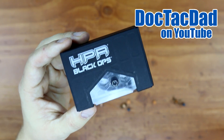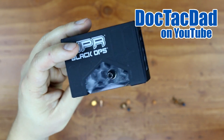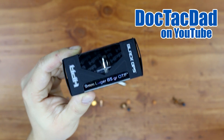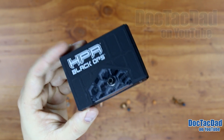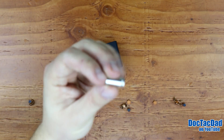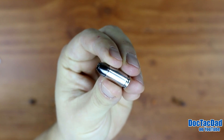How's it going guys? Coming at you with another test of the HPR Black Ops 9mm ammunition. This is the 85 grain OTF. For those of you guys that have good memories, you know that we just tested this round a couple months ago, did the exact same test that we're going to do today.